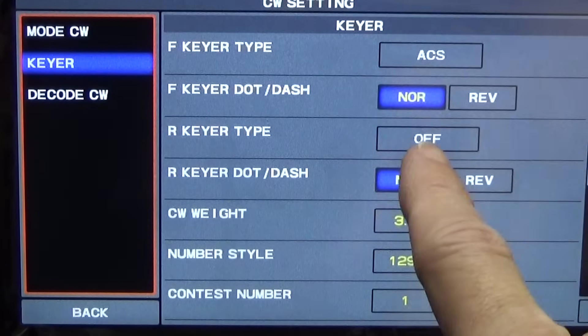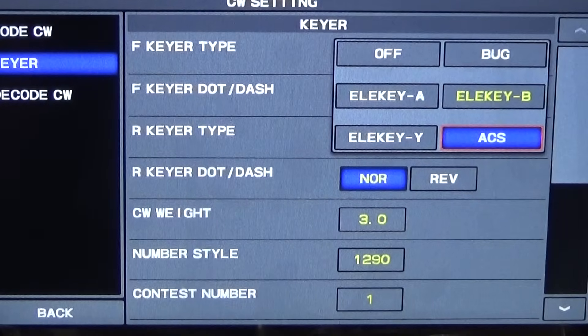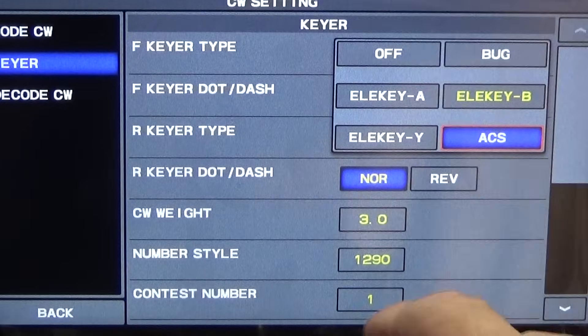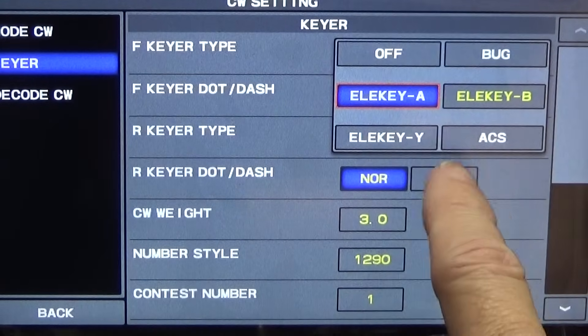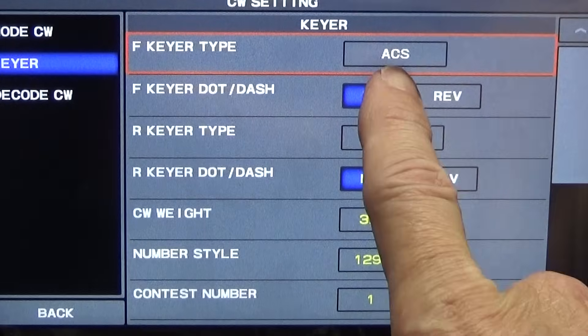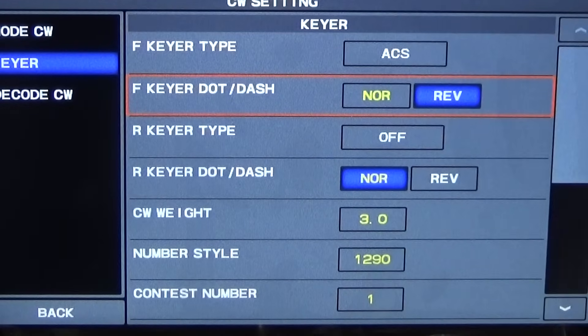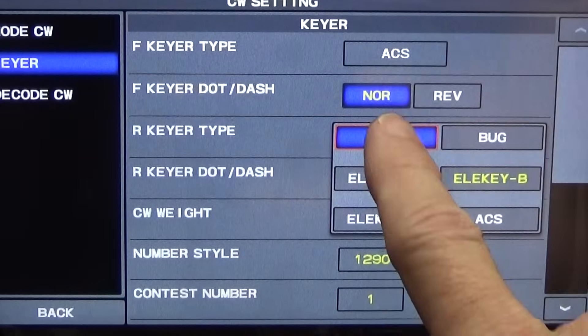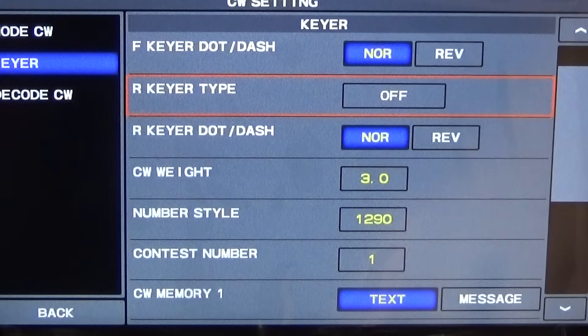The front keyer is selected and there are a bunch of different options. ACS is fine — you can set it to normal function or if you're working left-handed you can put it in reverse. The rear keyer is off, which is fine. The CW settings look quite okay overall.